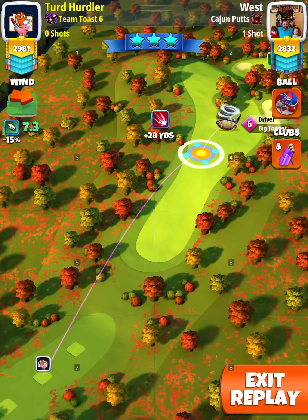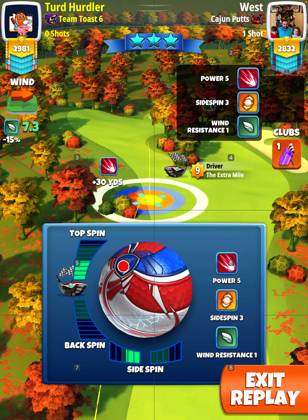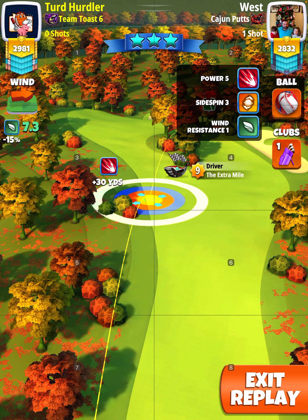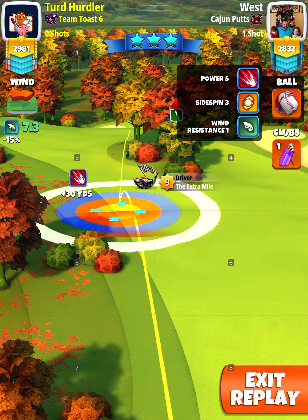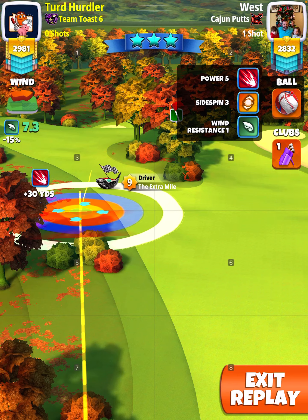This is hole number six of the quarterback tournament. We are going to be using an Extra Mile 9 and a Power Five ball — Power Five, spin three, wind one. I'm using 2.3 bars of right side spin, max topspin. Not really playing rings here; I'm just trying to imagine the ball traveling over that rough, through the fairway, and getting to the green.